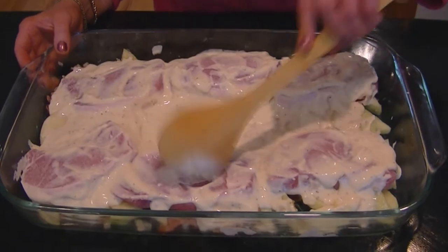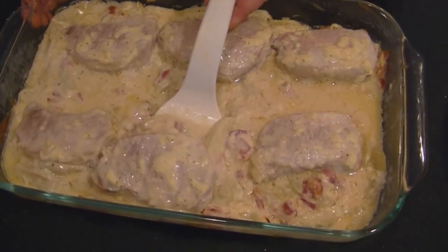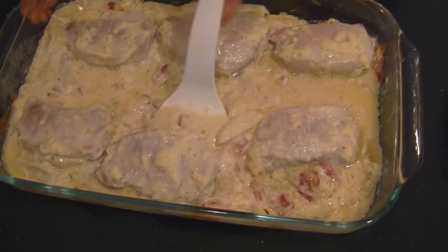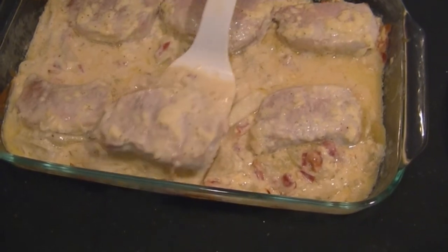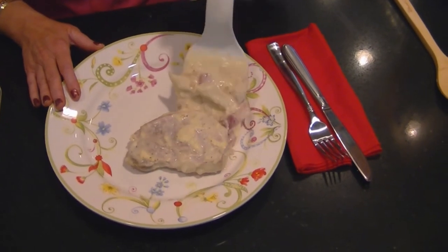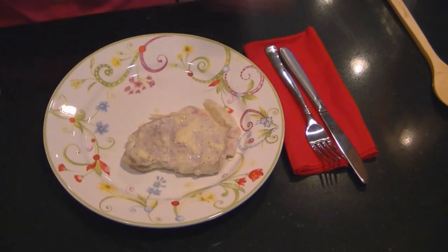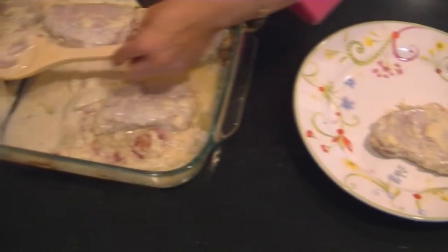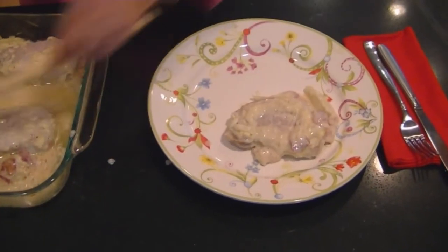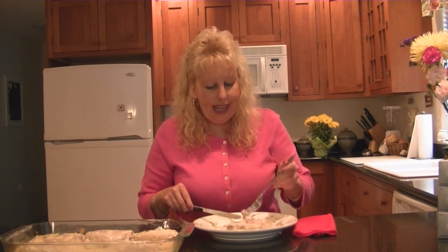The pork chops are all set and ready — they look delicious, nice and hot with that cream cheese sauce and the apples and bacon. I've got my serving plates ready. I'm going to take a spoon and get some more of this wonderful cream cheese sauce to put on here. I'm going to try a piece of these pork chops right now with this wonderful cream cheese sauce, bacon, and apples.